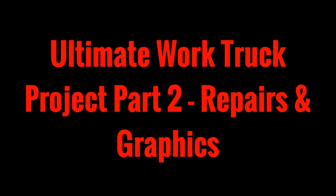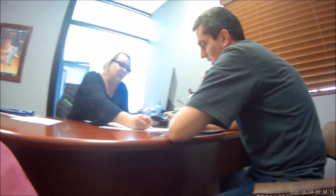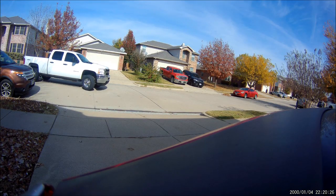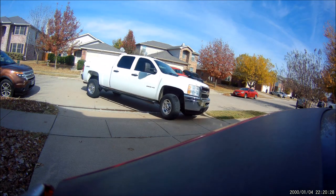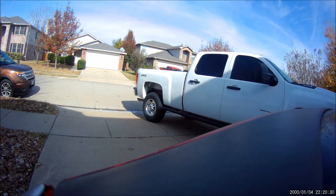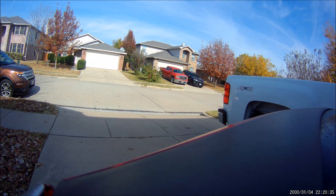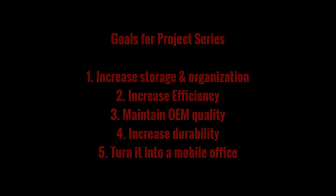What's up YouTube, this is LDS Reliance. It's time to get started in earnest on this ultimate work truck project. In the last episode, I signed my life away on a loan on a new work truck. The truck is a 2012 Chevy Silverado 2500 HD with the 6.0 liter Vortec engine. It does have four-wheel drive, but it's the work truck trim level, so it doesn't have a whole lot else.